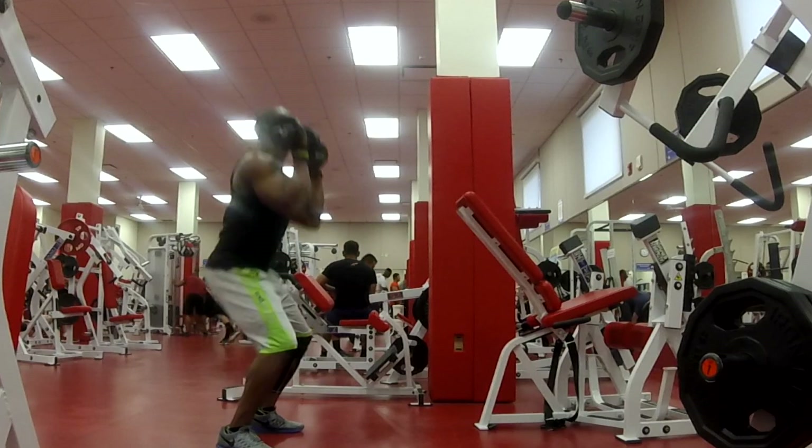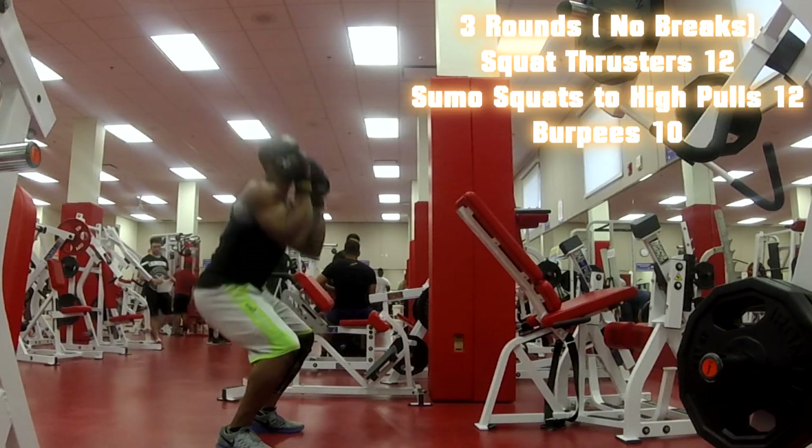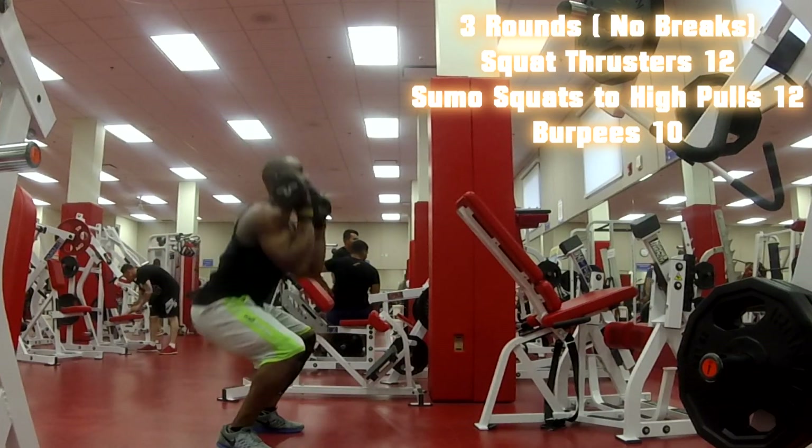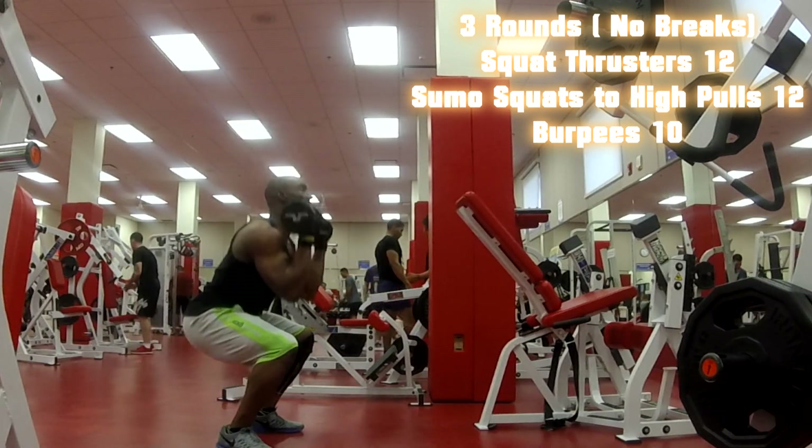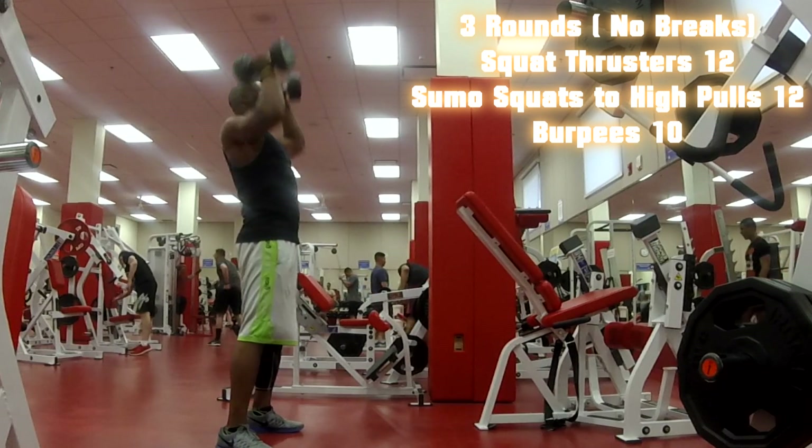The first exercise is the squat thrust. I did a squat and pressed up. You don't have to go heavy, but you want to go down real low and press up in a fluid motion. I went from about 10 to 12 reps here.